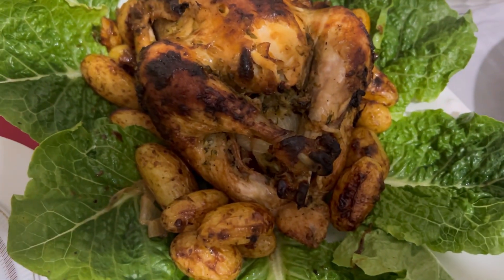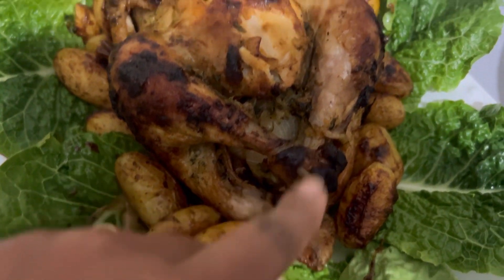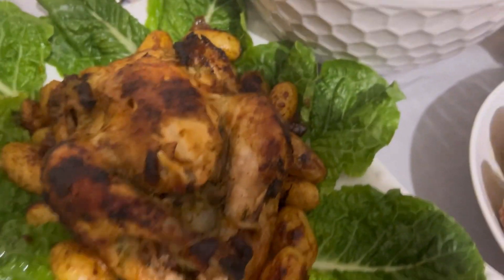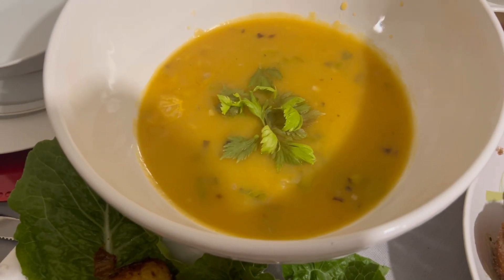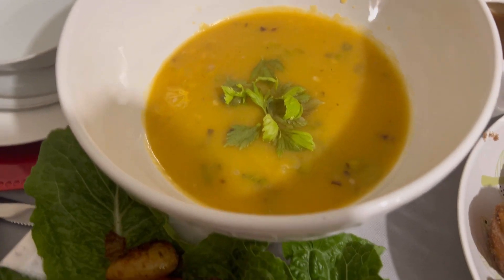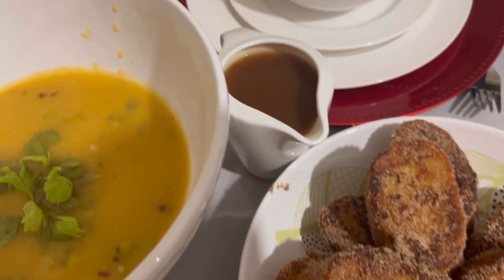Don't forget, if you're making this, to place aluminium foil around the bone tips of the thighs or legs so they don't burn. These are the rabanadas — the kids are already eager to attack them. And here is the cream — cream of carrot, potato, and celery. Those leaves on top are celery leaves. It's very good. And there's also a little sauce I made.